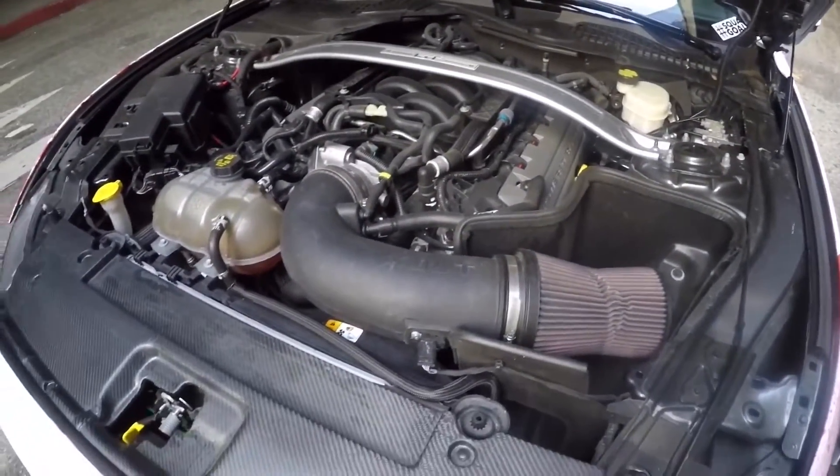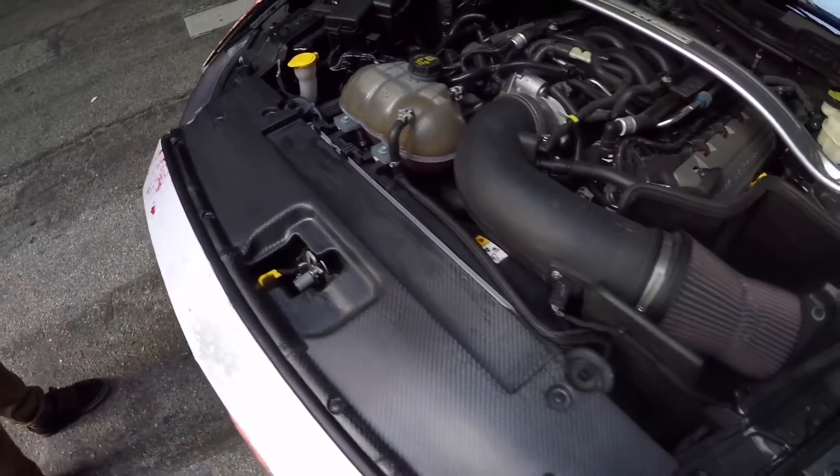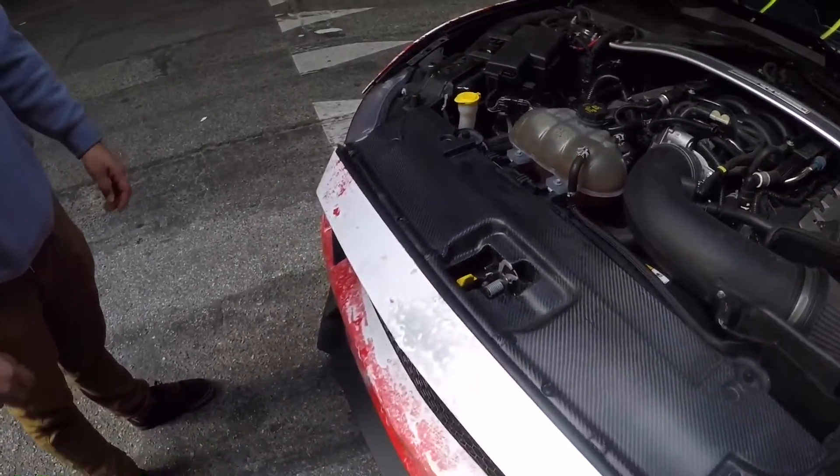This is forged carbon — it's a carbon fiber modification added to it. It doesn't really save weight since the stock one is plastic, but it looks nice.